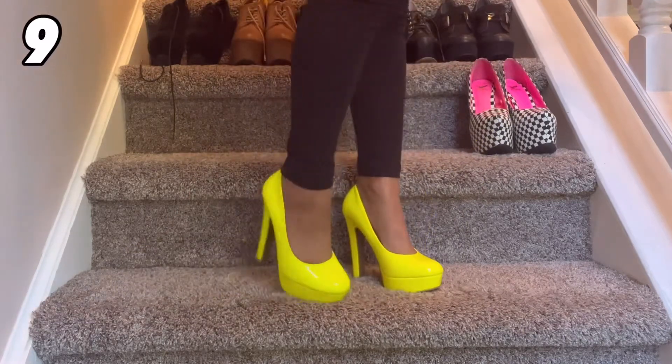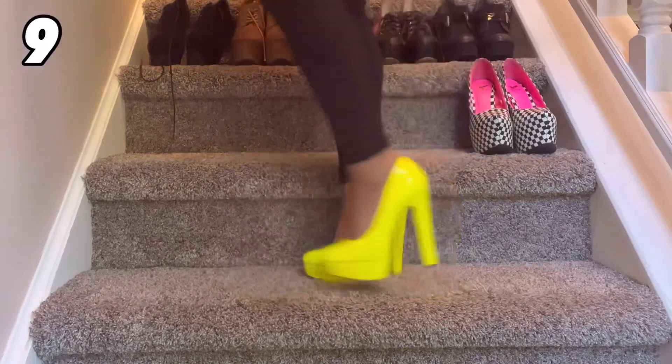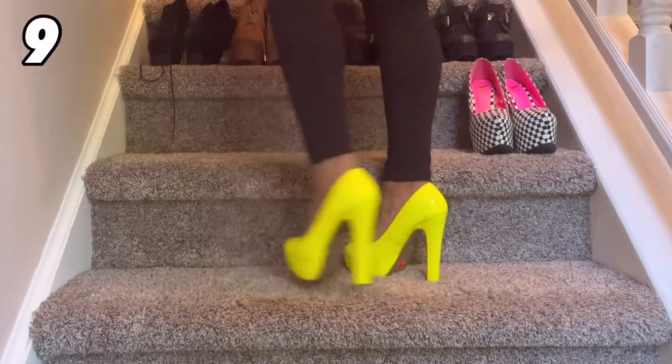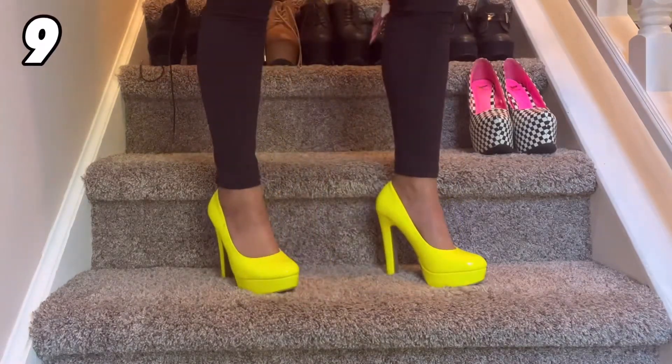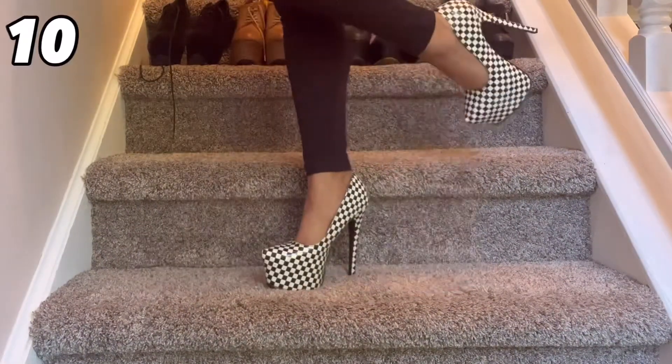This pair came from Ami Club Wear and I love this bright neon yellow — these are fantastic. I'm going to be doing an 80s look soon so I wonder if I should wear these in that video, I just might. Nonetheless these are really fun, and I think I paid like five bucks for them, so there you go.